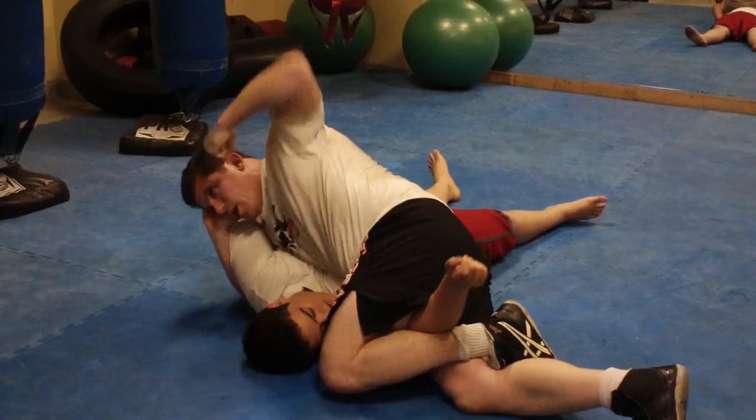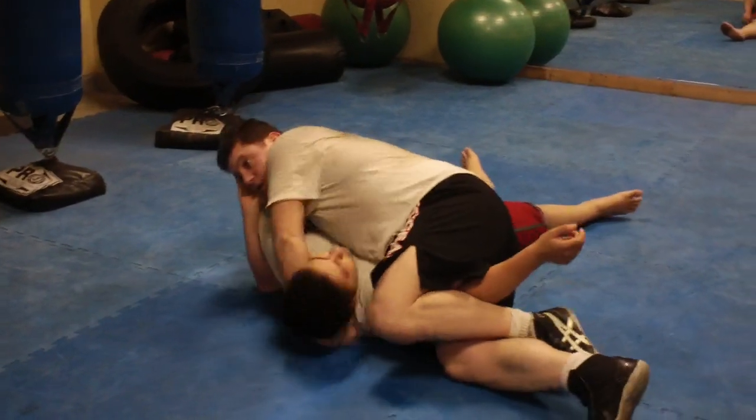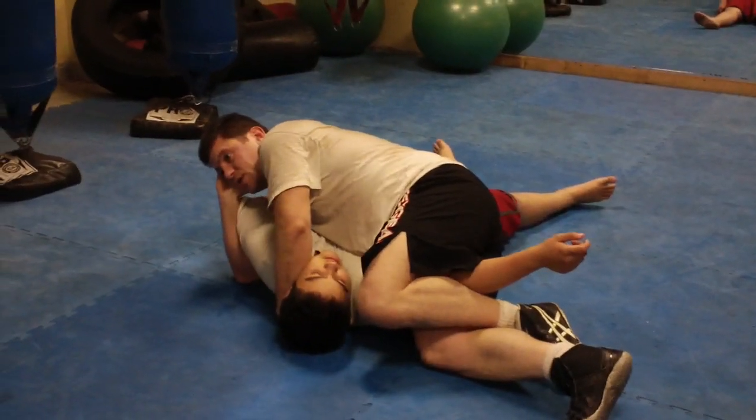Referee's not stopping it, my arms are getting tired, I don't have power anymore. Go for the submission of the night bonus, Chris Lytle style.